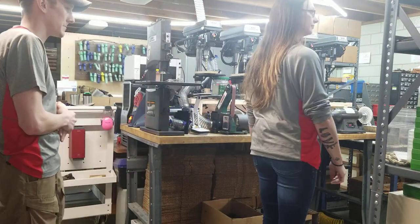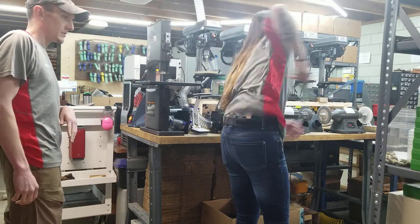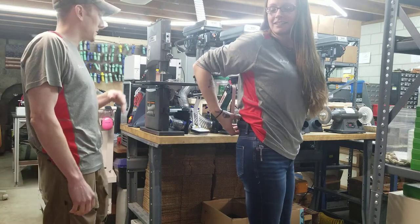Go ahead and show them the small of the back carry. Give us a draw — there we are — and a reholster. Go ahead and take it off.